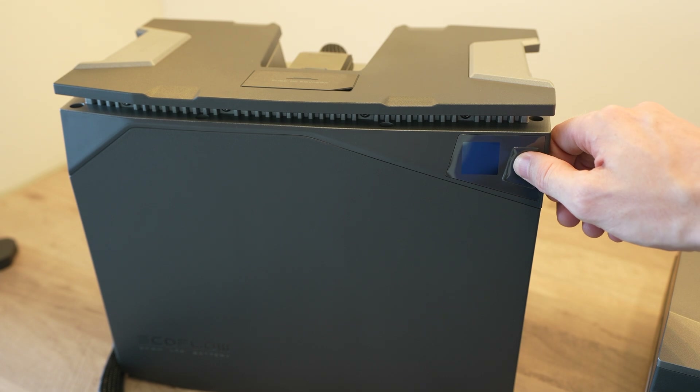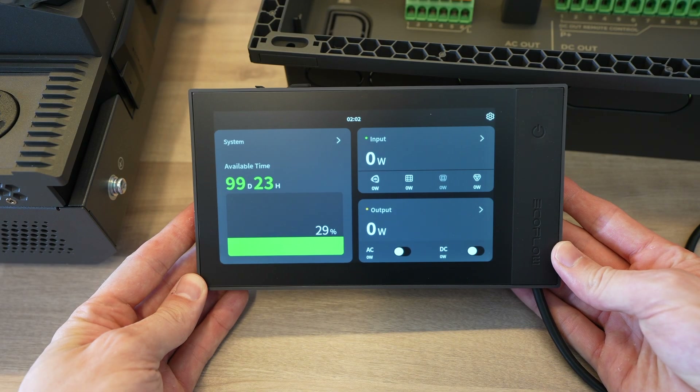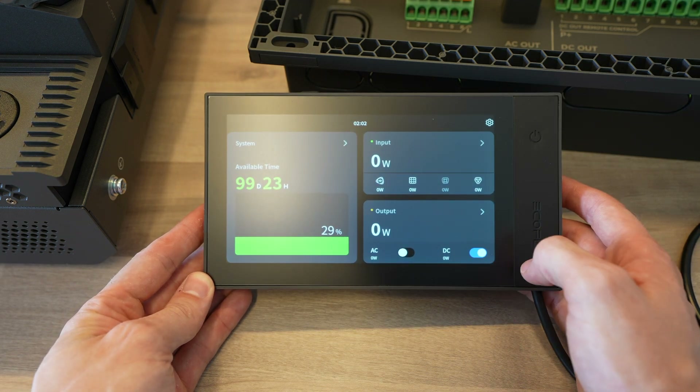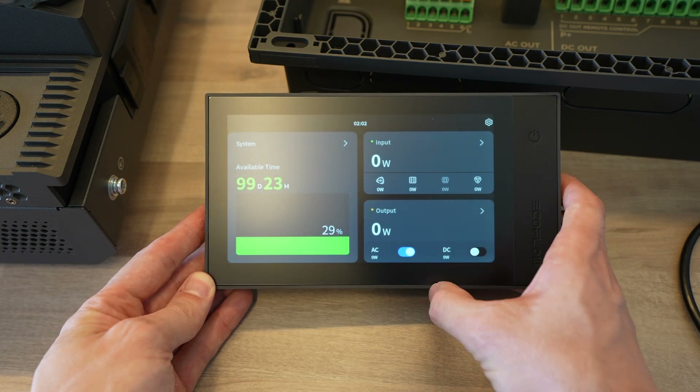With those hooked up, we should be able to turn the system on. From the console we get information on the battery capacity remaining, as well as the expected runtime with the current power consumption until the batteries are empty. You can also turn loads or inputs on and off, and access system settings.